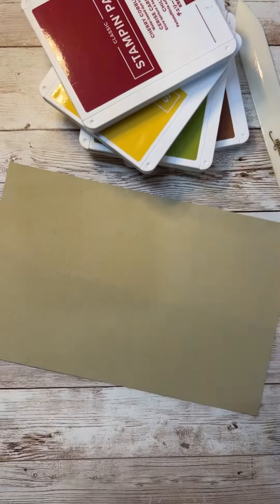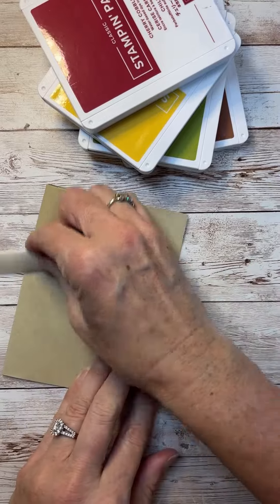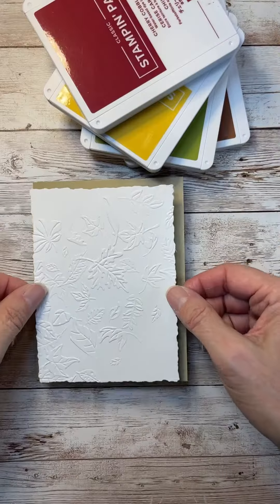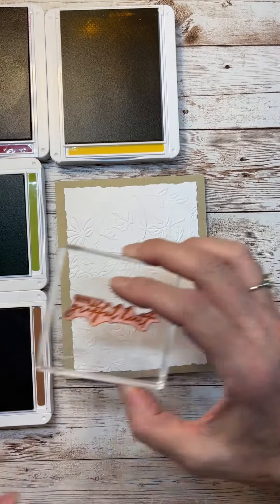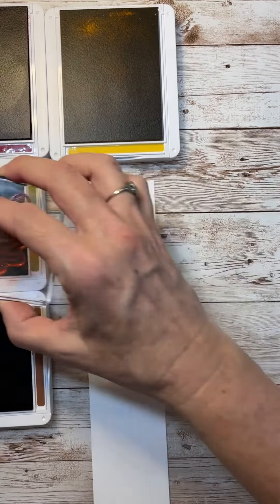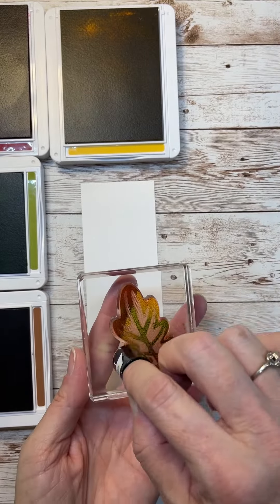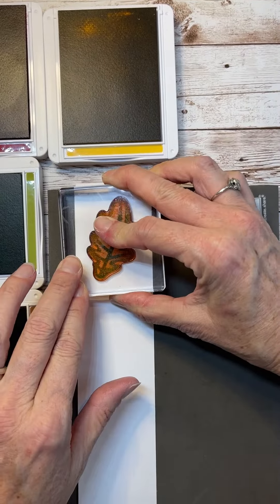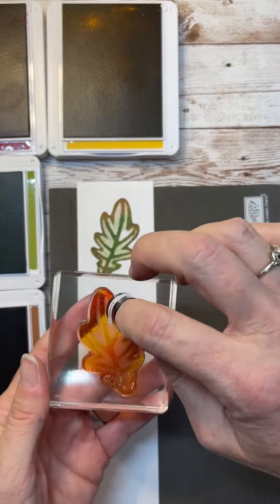The autumn leaves stamp set continues to be so much fun to play with. This one uses a technique with sponge daubers — daubing ink directly onto the stamp. I'm going to ink up the stamp with the regular ink, then use my sponge dauber to add ink of a different color onto it, so your image turns out to be two different colors. It looks so cool, and fall leaves are the perfect thing for this technique.